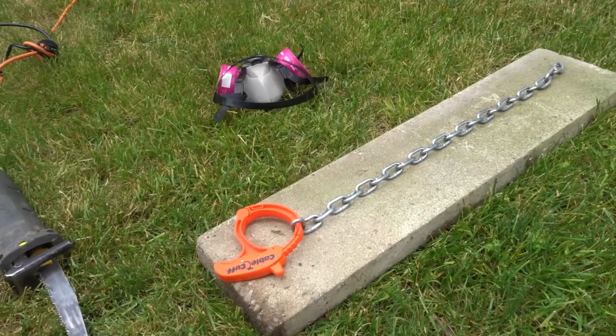Hey everybody! I'm here today to show you how to cut a metal chain. This will be an easy tutorial so let's get right into the video.